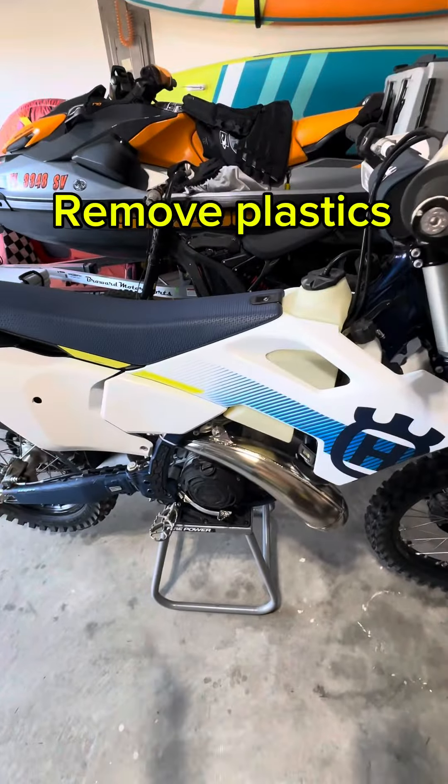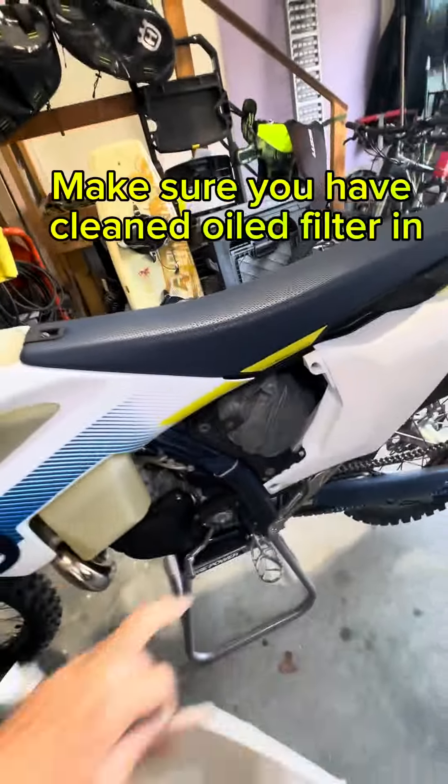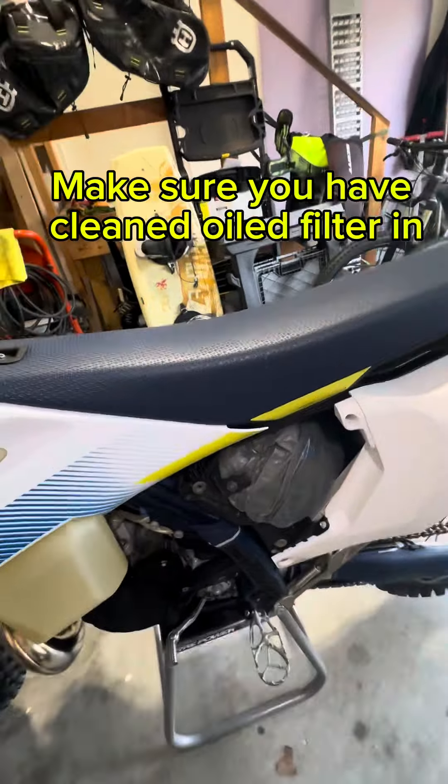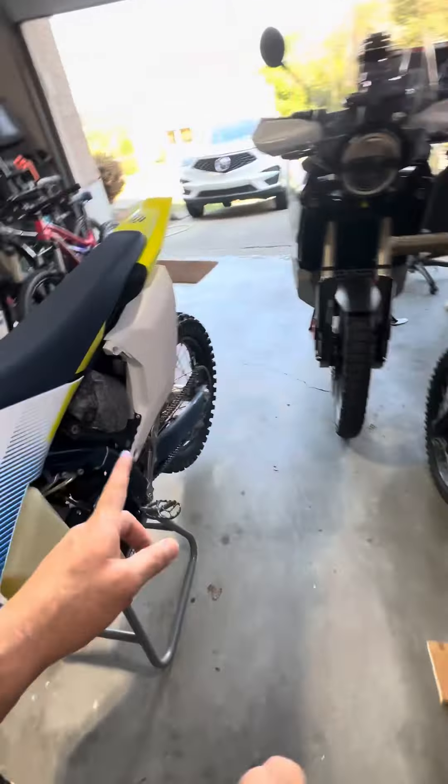I always like to start with removing most of the plastics. I just cleaned it yesterday so I'll probably just do a new filter — clean and nice — put some oil on it, put it in there, make sure this is all clean and nice so I can warm up the bike too.